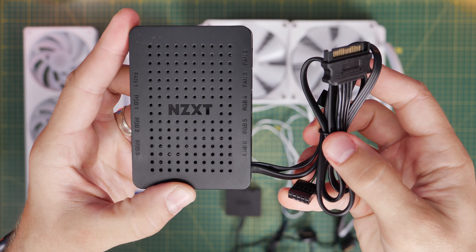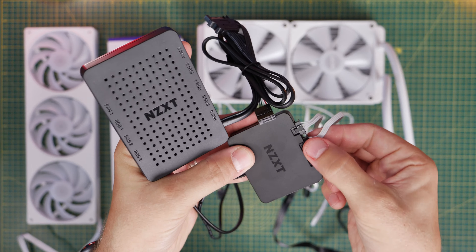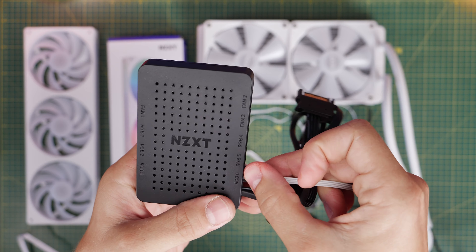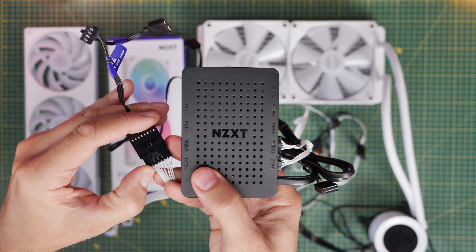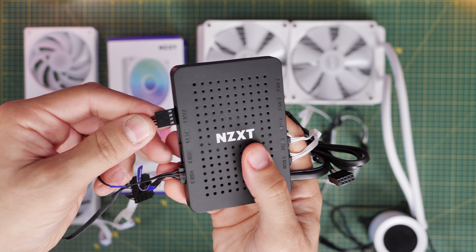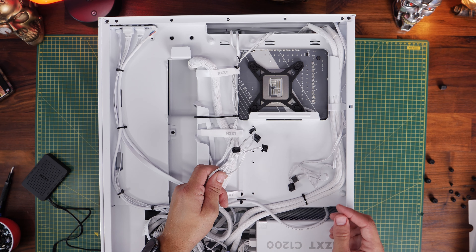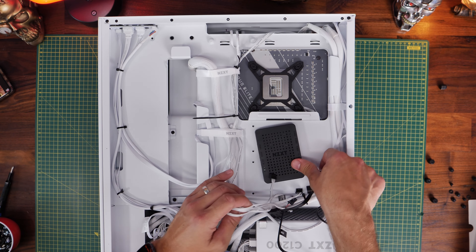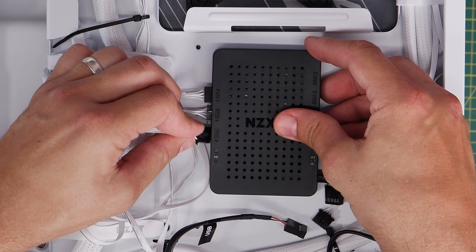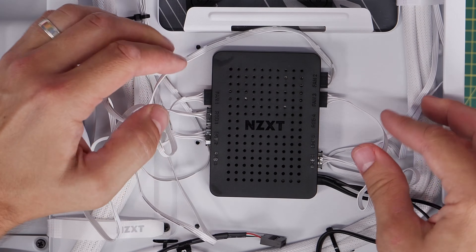Another useful additional purchase is the NZXT fan hub, which gives you RGB and fan power. It's worth using in place of the RGB controller that comes with the Kraken if you're mixing other NZXT fans into your system — it can control RGB for six fans and power for nine. I've done a full wiring guide on different NZXT fans that I'll link in the description. I'd recommend plugging the Kraken's RGB power cables into this hub for your whole system, while keeping the power connected to the breakout cables — so all the RGB connectors from your fans can plug into this hub, but the power for the pump and pump fans stays connected as I showed you earlier.